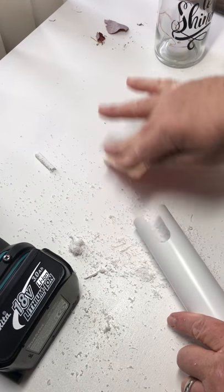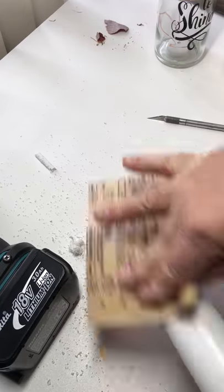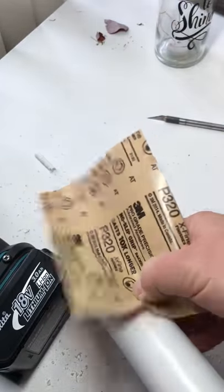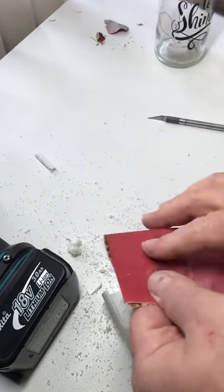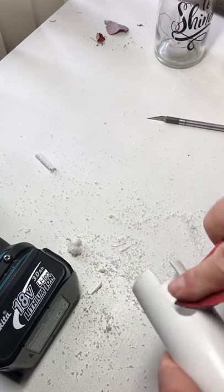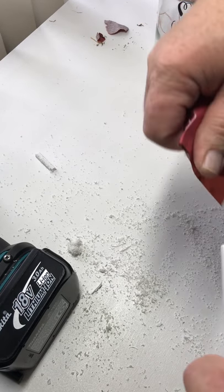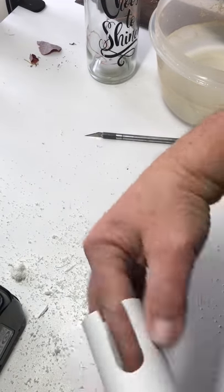Take a little sandpaper and hit these edges — this is 320 grit. Taking off those rough little edges. PVC seems to sand really well. I already sanded the top edge yesterday when I first cut my lengths, so all I gotta really do is this part of it. Now the next step is the heat gun.